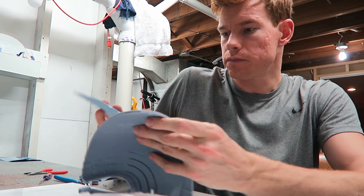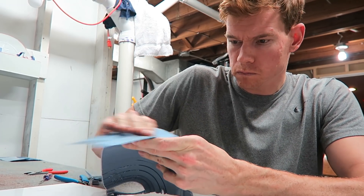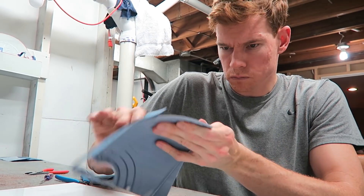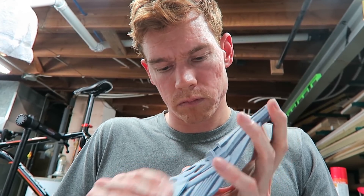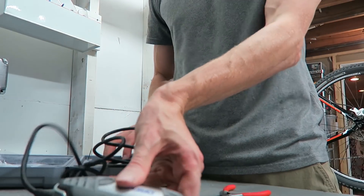Now I'm going to sand down all of these parts with 100 grit sandpaper before I glue them together. I'm also going to use the Dremel to clean up some of the more malformed spots.